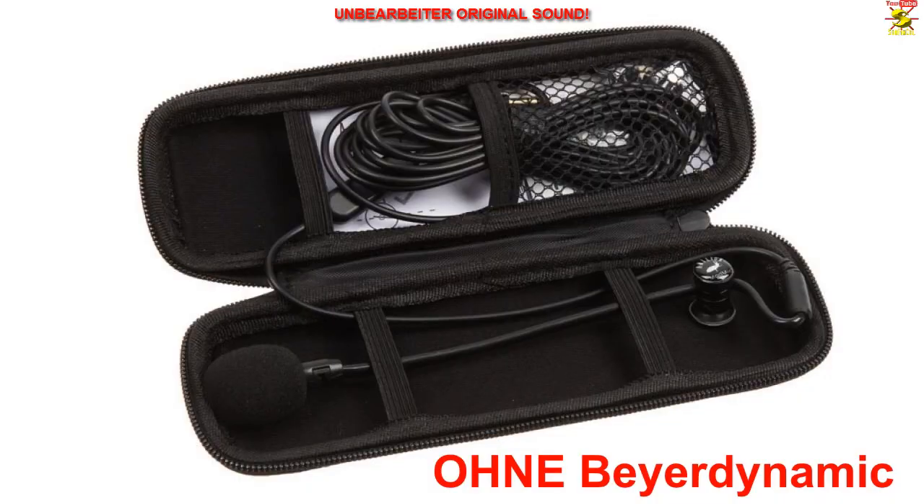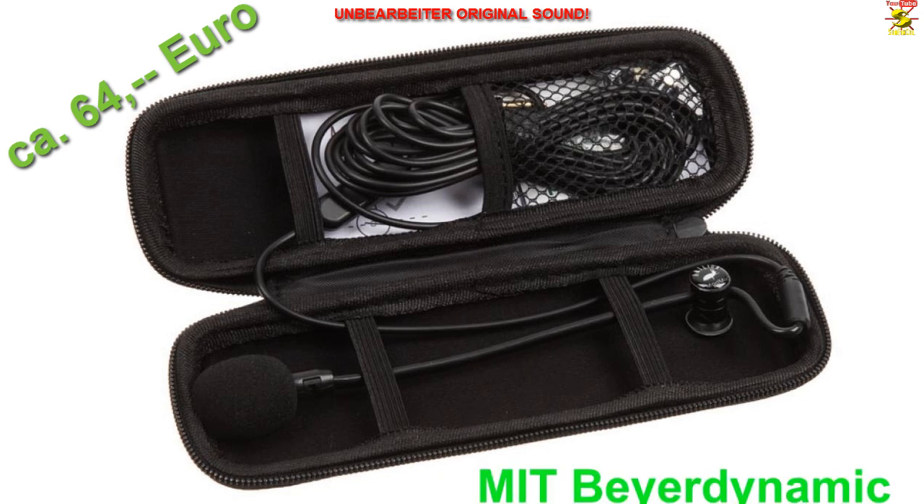Hallo und herzlich willkommen, hier ist Sanfinkoll. Das ist ein kleiner Mikrofontest. Ich habe das Antline Audio ModMig V4 am Start – einmal direkt via 3,5-mm-Klinkenstecker am PC angeschlossen, dann noch ein Stille-Test. Danach folgt ein weiterer Soundtest mit dem ModMig V4, diesmal angeschlossen an die kleine USB-Soundkarte von Beyerdynamic, ebenfalls mit Stille-Test.